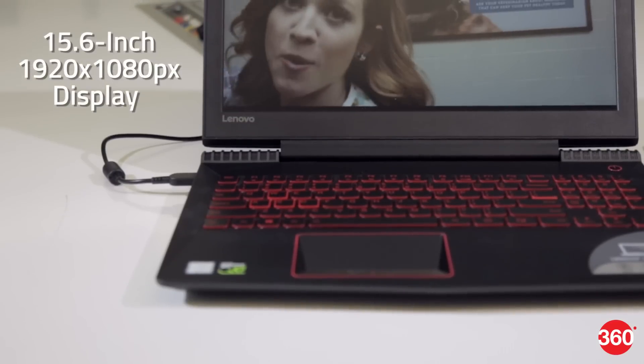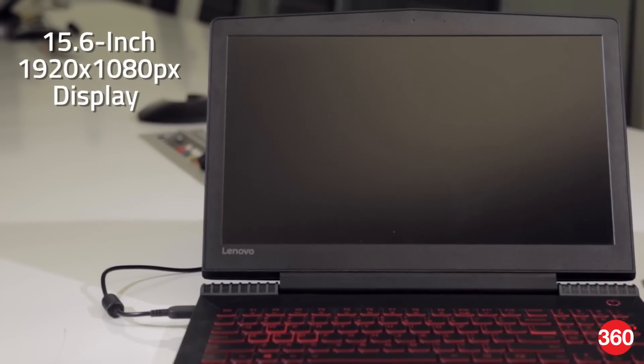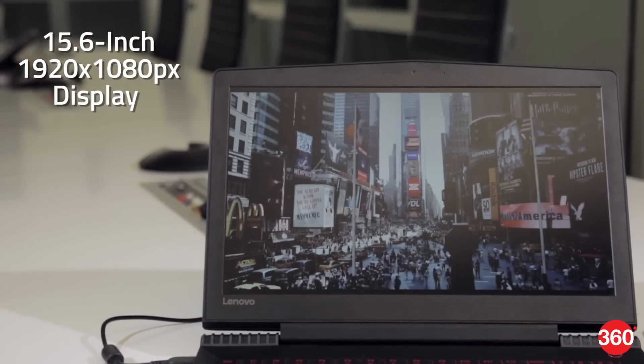The 15.6-inch screen has a full HD resolution, which isn't all that sharp, but at least it isn't glossy, and it's fairly good in terms of colour reproduction and viewing angles.